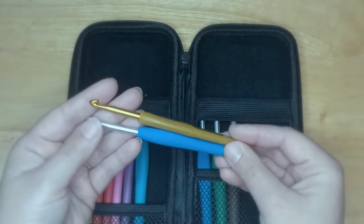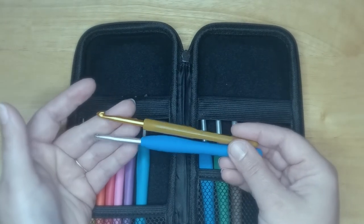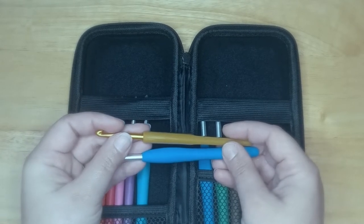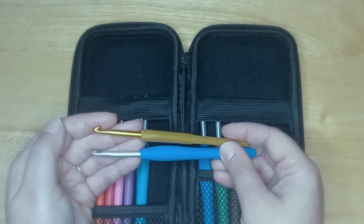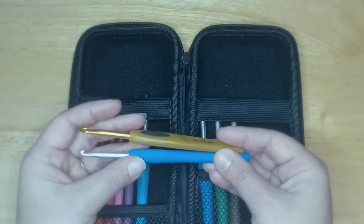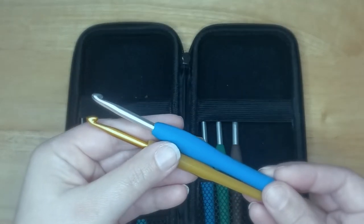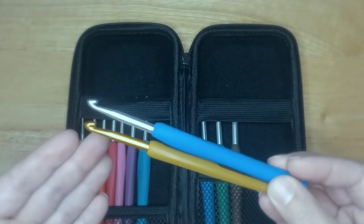I'm not going to do a review of the Clover crochet hooks because there are so many YouTube videos out there that are so much better than any review I could do. If you want a really good thorough review, I'd suggest Jada and Stitches and Be Hooked on YouTube. Tony with To Yarn Crafts is also an advocate of the Clover hooks, especially for beginners and seasoned crocheters.